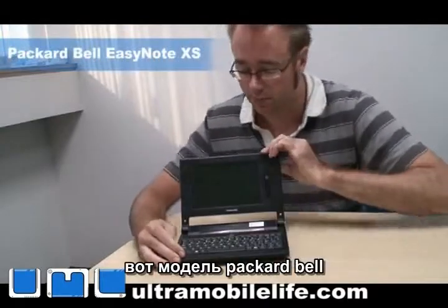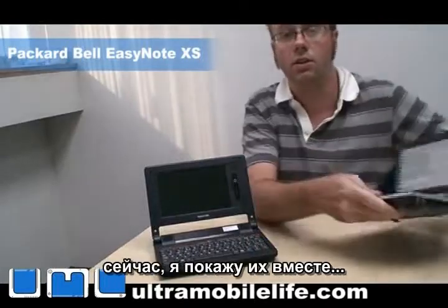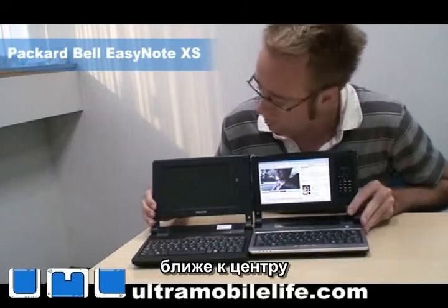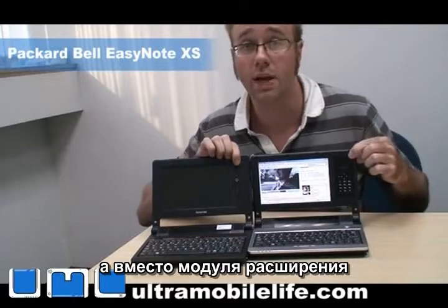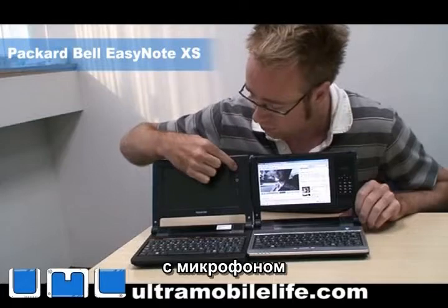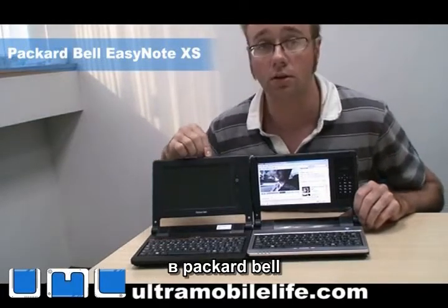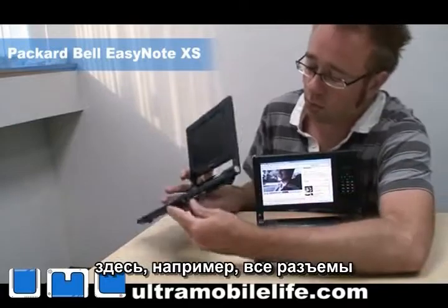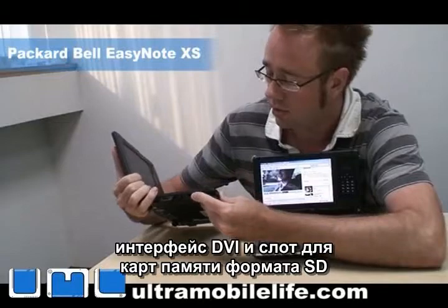So here's the Packard Bell. You'll notice that this one has a screen that's a little more centered. And instead of the expandable module, they've got a webcam here with a microphone. So that's their standard module, and that's what's going to come with the Packard Bell — you're not going to have the expandability like on the Nanobook. But all of the jacks and ports are the same on the side, and on the other side you've got your DVI and your SD card slot.